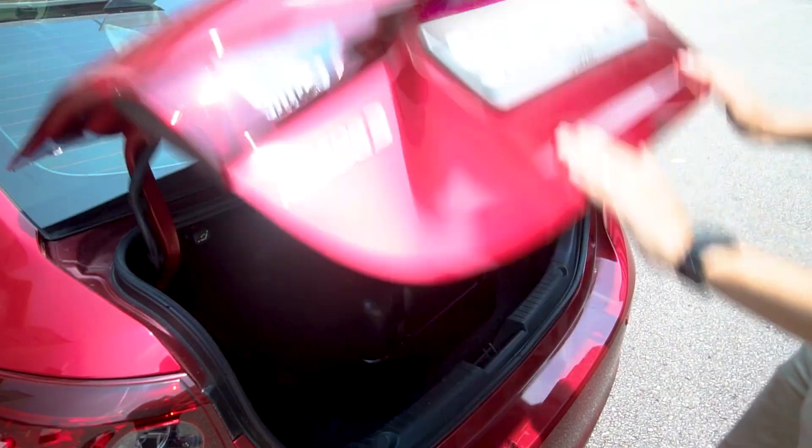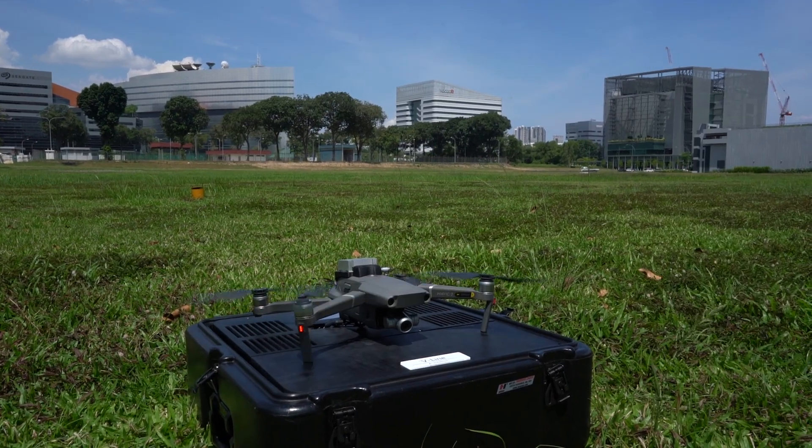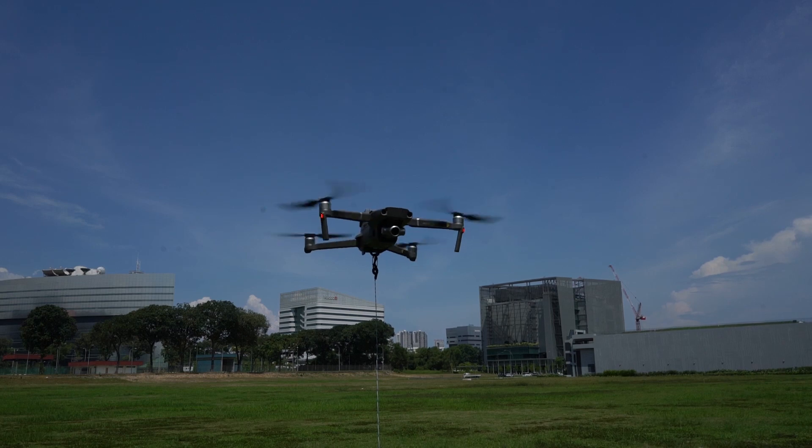With the V-Line's portable size, you can take it anywhere you go. It is quick and easy to set up. Just open the box, power on, and fly.